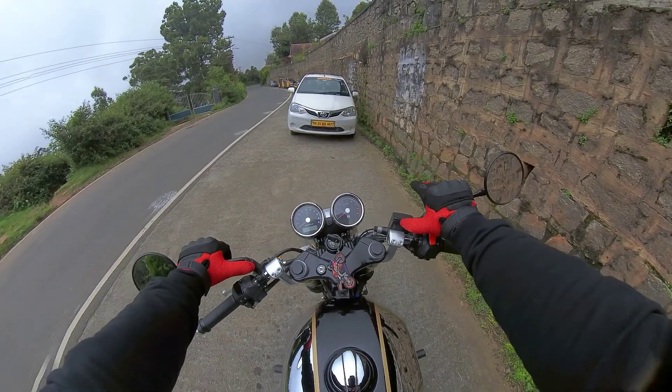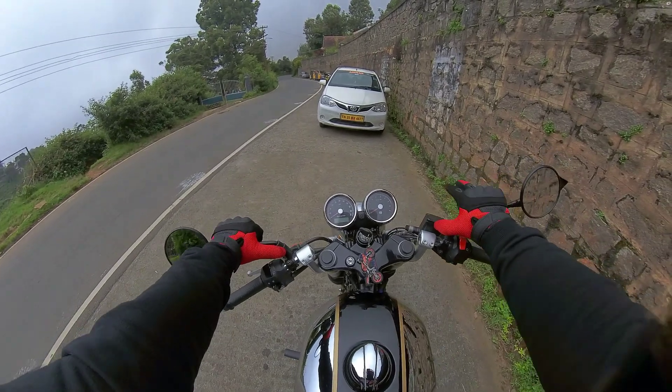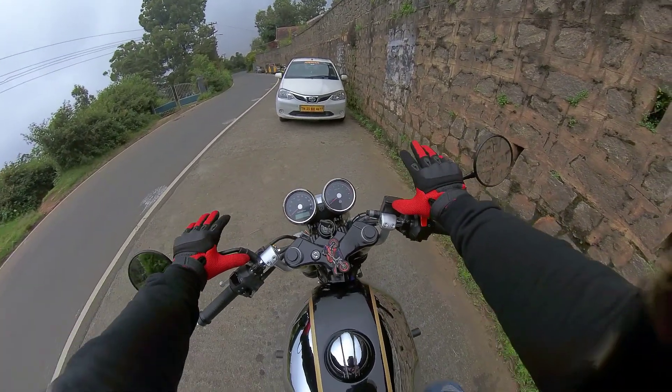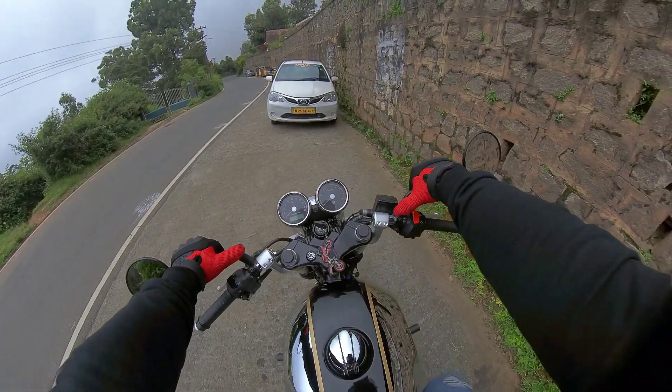Just watch out for the measurements. If you measure your palm correctly, it'll be a straight fit. There is also a lengthier option available as another choice.